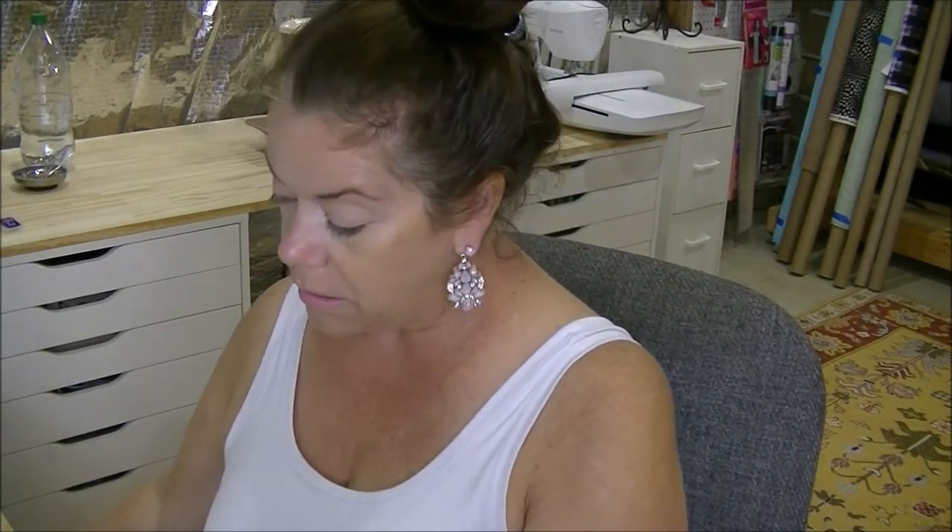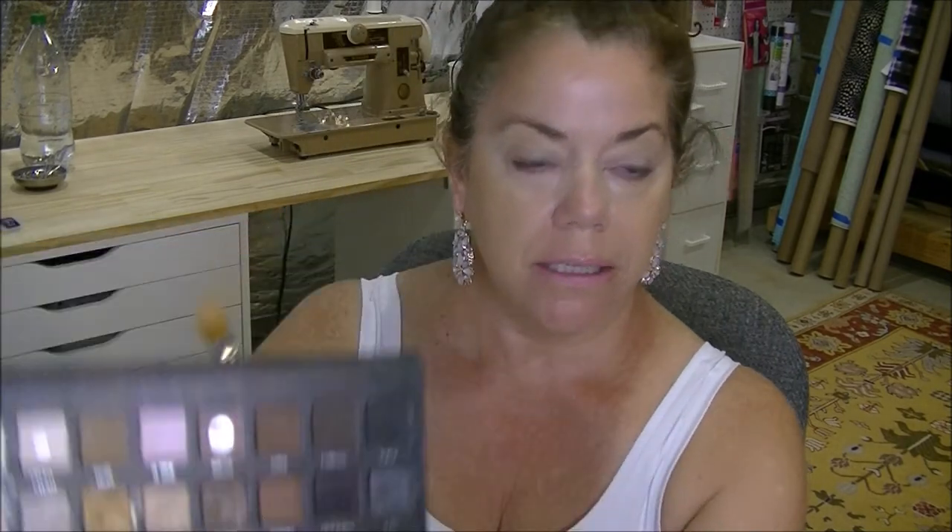For my eyes, I'm going to start out with MAC Paint Pot in Painterly — this is one of my favorites and it is my go-to. I'm going to do a smoky look using the Lorac Pro Palette. So, all over my eyes — start out with Slate. Why not?